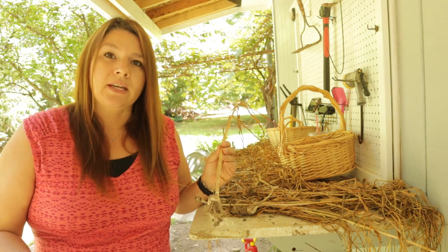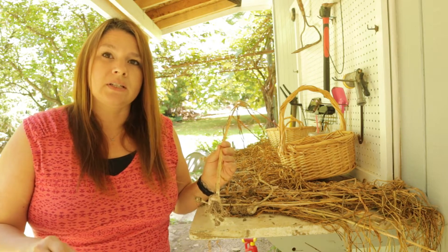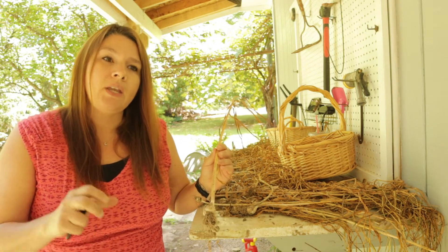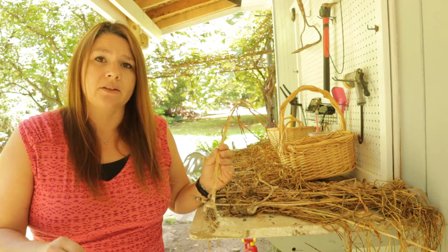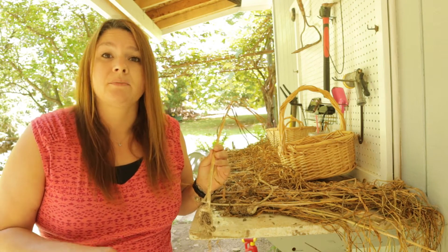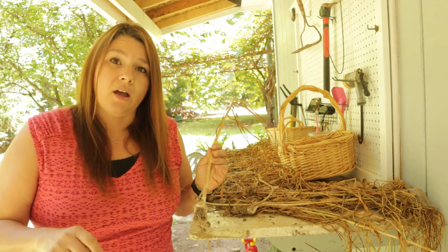I didn't plant this garlic — it was just planted and then never harvested, so it re-grew itself and it was all bunched very closely together. So my harvest was not that great. I have a ton of tiny bulbs that I'm just going to replant in the fall.